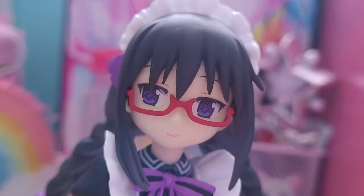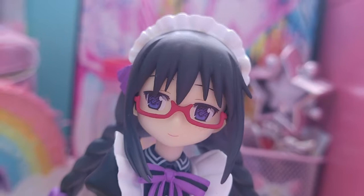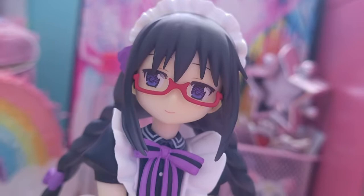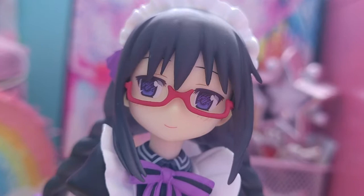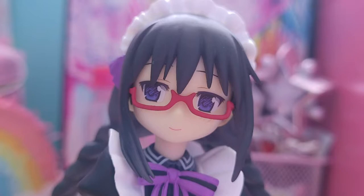First impressions: I absolutely adore this Homura figure. From the glasses to the hairstyle to the outfit to the macaroon, it's all so adorable. Her hair sculpt is very nice and the hatching on the eyes is perfect — obviously very accurate to the Madoka Magica art style.